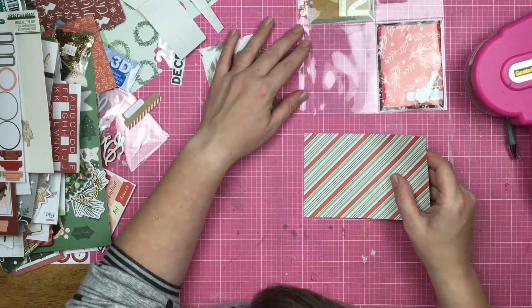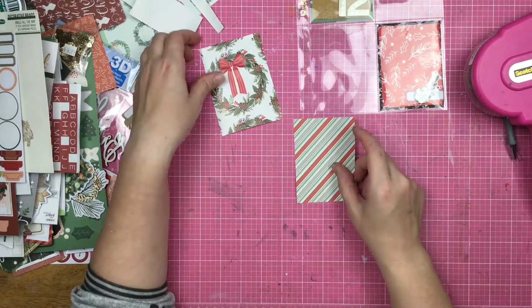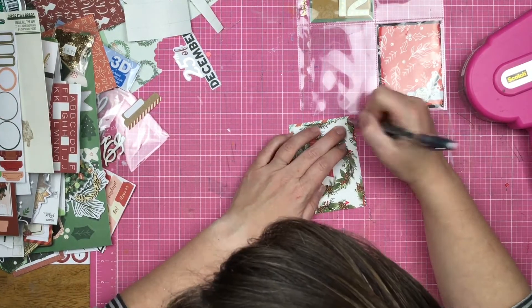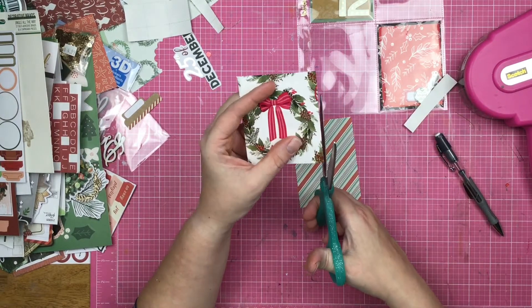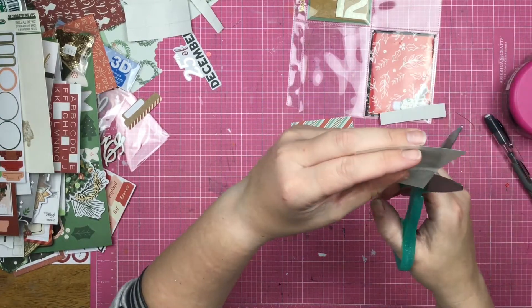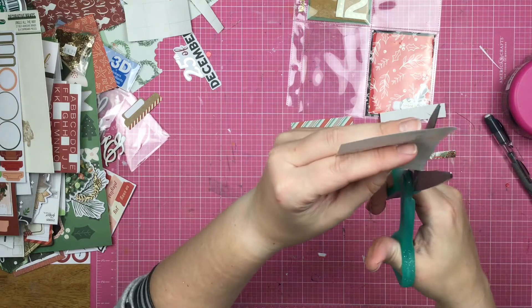Now I go in and I find this striped paper — it's going to be the perfect background for the wreath. I'm not freaking out that the wreath is not completely showing and there's a little bit of it cut off. I'm okay with that because this is wrapping paper and the designs are going to get cut off anyway.